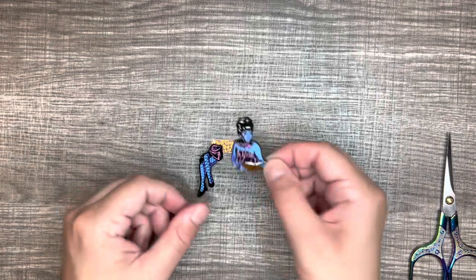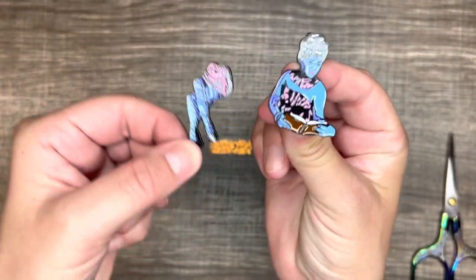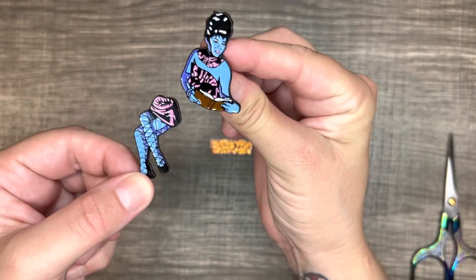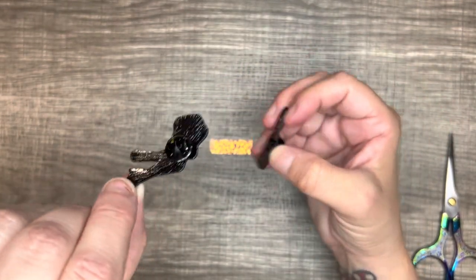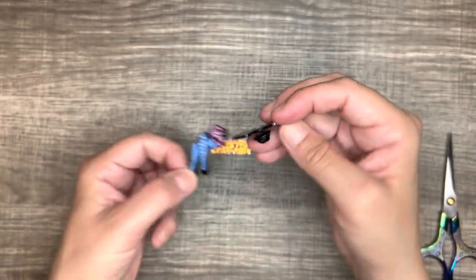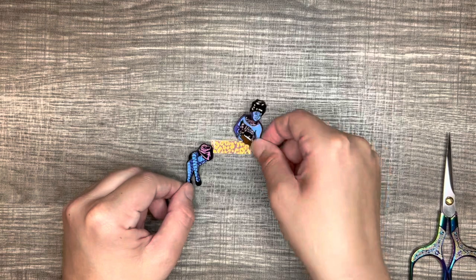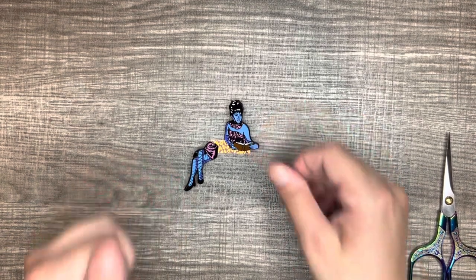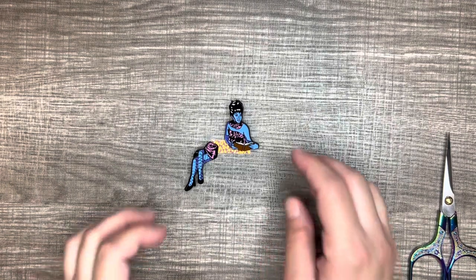So the next thing I got was this really neat Beetlejuice pin. Can you see her? She's cool. She's got legs that sit on the side of her like so. The legs have a backing and so does her body, so she kind of sits away from herself — just like the movie. That brooch was $1.98.